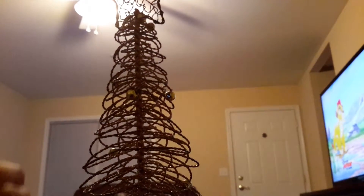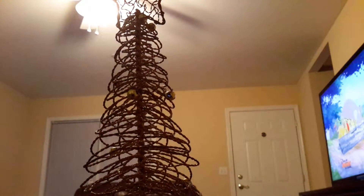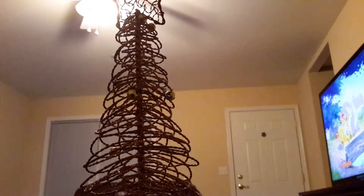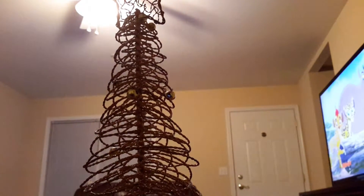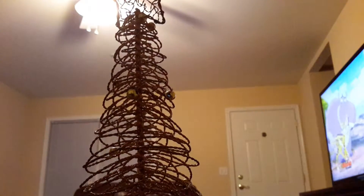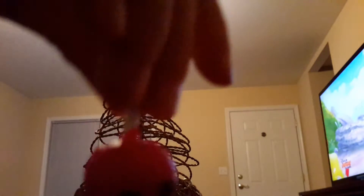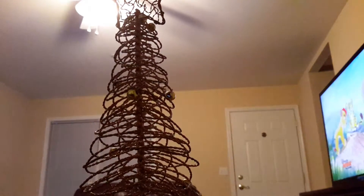First we have this bag of Shopkins. And we have a piano. We have a hat. We have a lamp. We have ice cream. We have a candy apple.